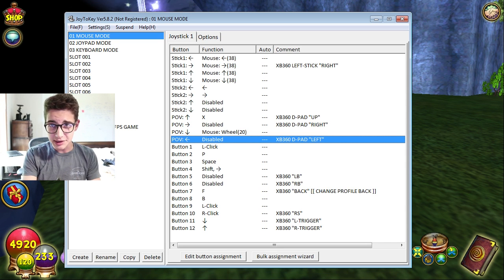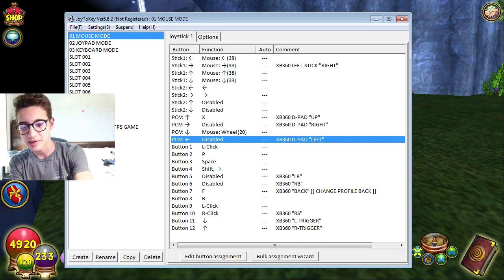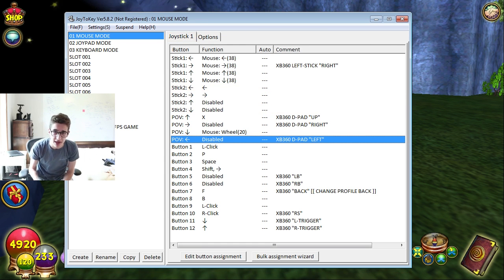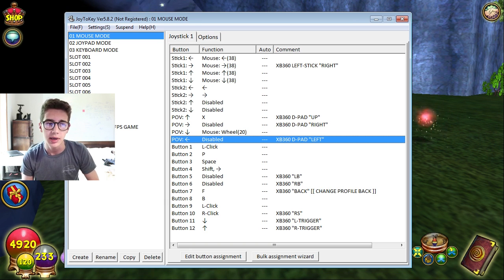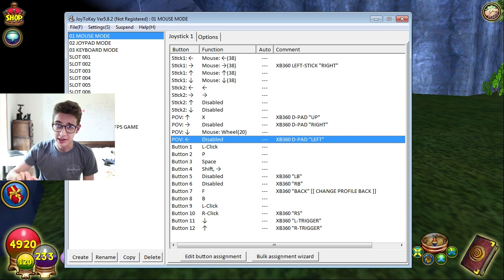To use a wireless Xbox 360 controller you need a wireless connector - I'll leave a link below, it's about a $10 thing you can get off Amazon. If you have a wireless one you'll need to buy that, but a wired one is easier. All you need to do is download Joy to Key - link will be in the description. When you load it up, the settings won't be configured yet. I don't know if there's a way to upload my settings but if there is, I'll have it in the description.